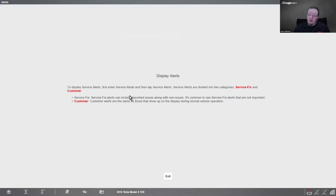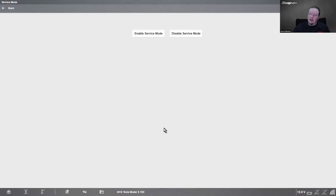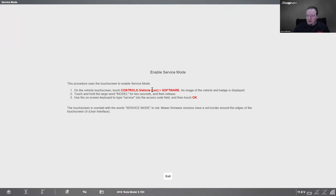Down here we have information on alerts. Service alerts are divided into two categories: service fix and customer. Service fix alerts can include important issues along with non-issues — it's common to see service fix alerts that are not important. Customer alerts are the same as those that show up on the display during normal vehicle operation. We also show you how to get into service mode: go to software on the touchscreen, touch and hold the word 'model' on the badge for two seconds, then an on-screen keyboard pops up — type 'service' as the access code and touch OK.